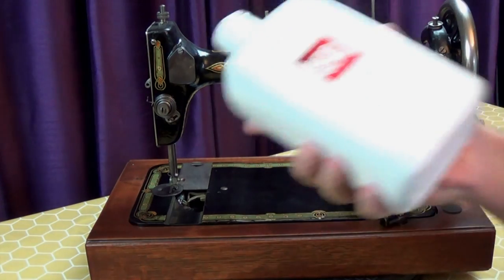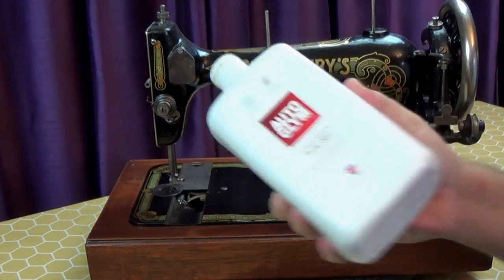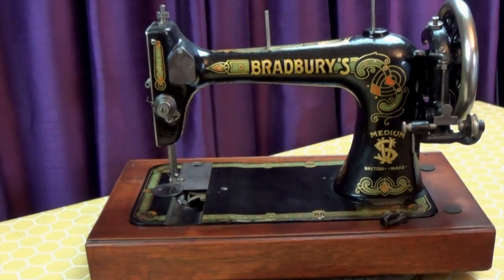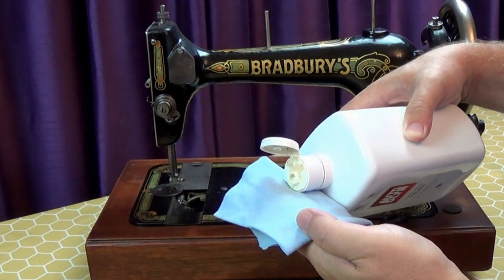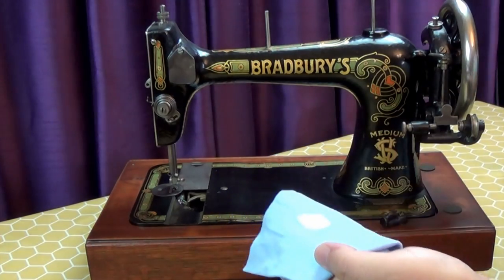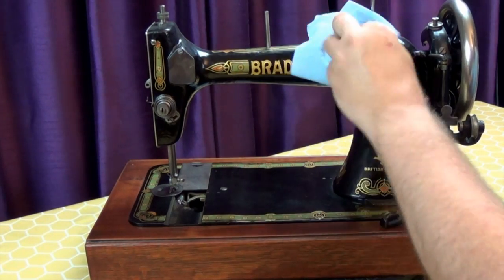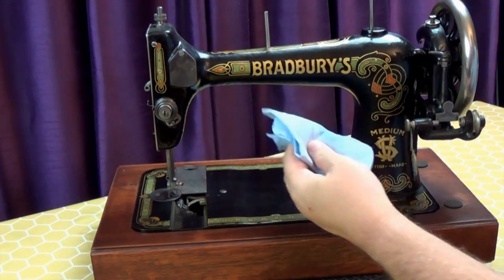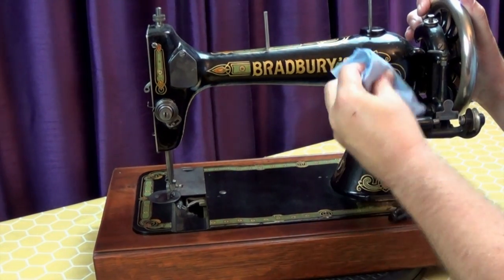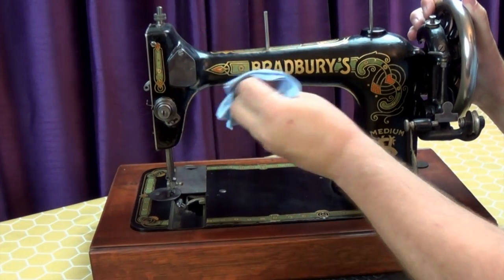Start by giving the bottle a really good shake — the polish can separate if it's been left to sit a while. Wipe it all over the painted surface of your machine. I'm using a piece of old t-shirt fabric, which is perfect for this. Apply the polish quite sparingly.